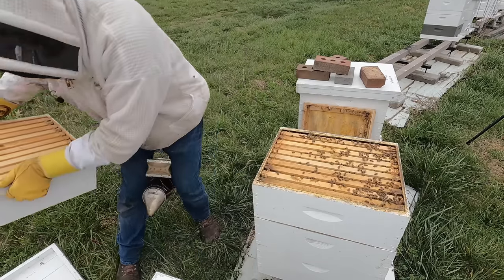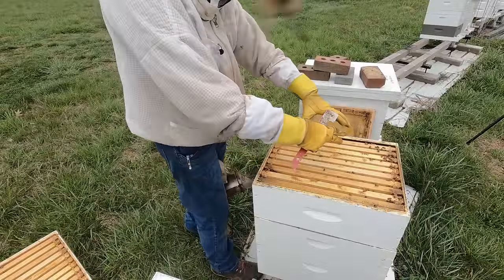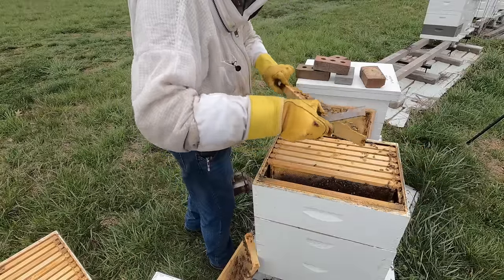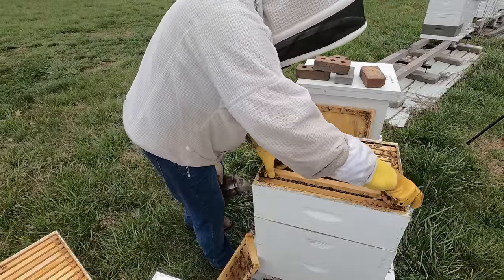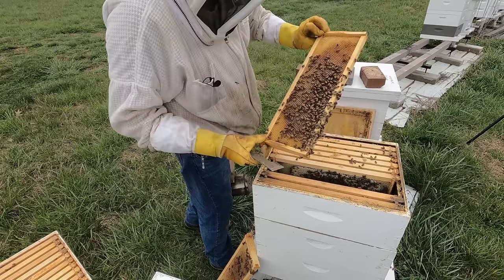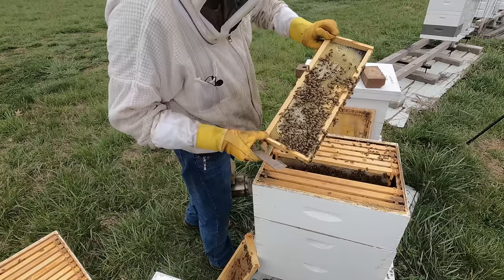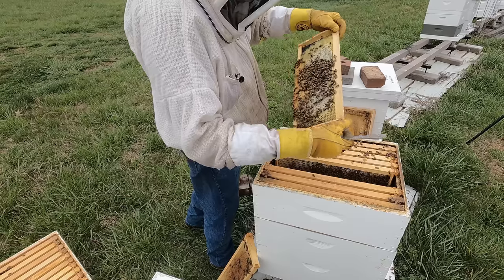I wanted to address that problem — they still got a lot of feed in there. If this maneuver worked, I would expect there to be some open space in this box that the bees have cleared out and that the queen has started laying in. That was a honey frame — they have uncapped almost all of it and are hydrating it so that they can eat it. That's what we want. And there's nectar storage and brood. So they have indeed moved up — that's what we want.